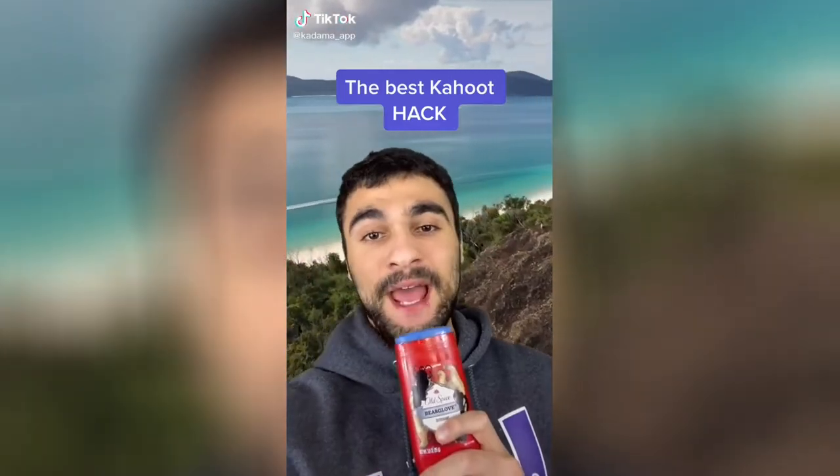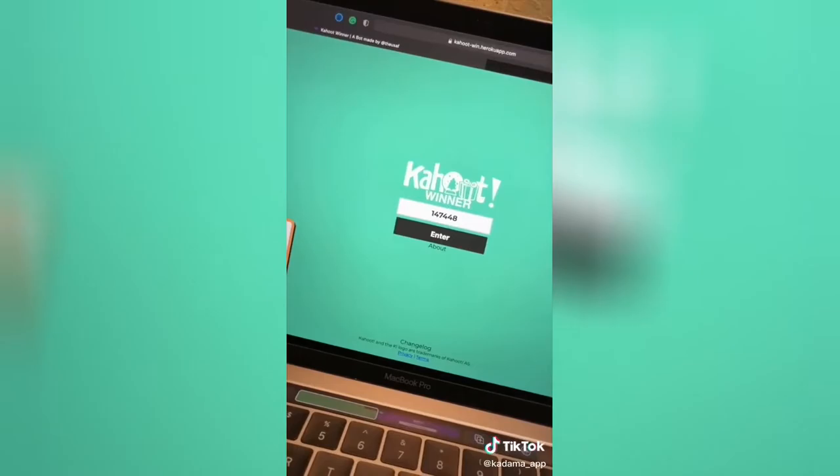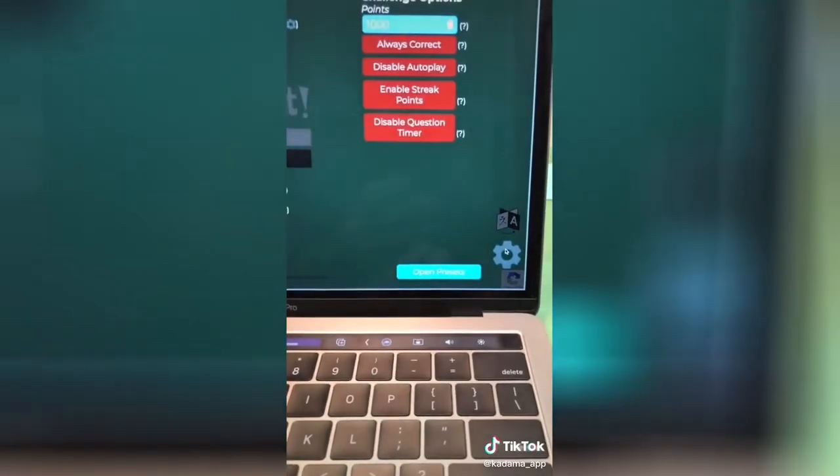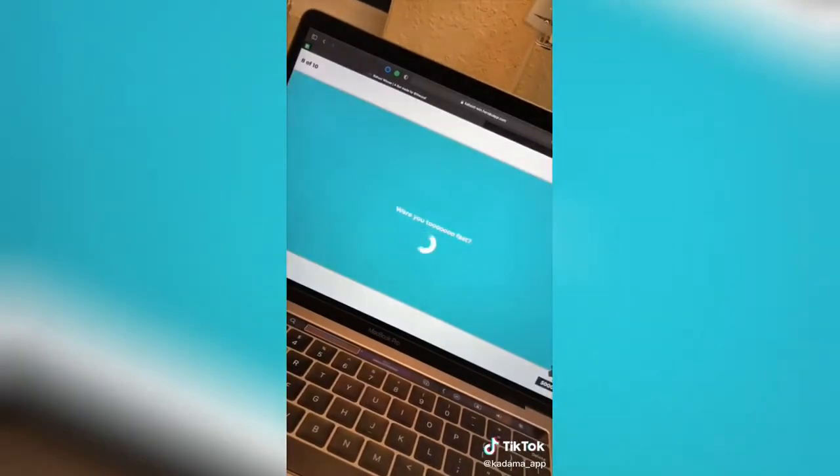This is the best Kahoot hack. Search for 'Kahoot winner,' enter your game pin, and tap the settings icon. From here, make sure to enable 'always correct,' and now it'll automatically select the right answer.